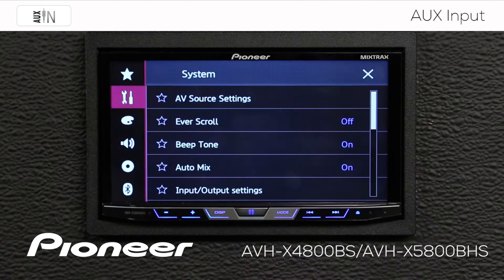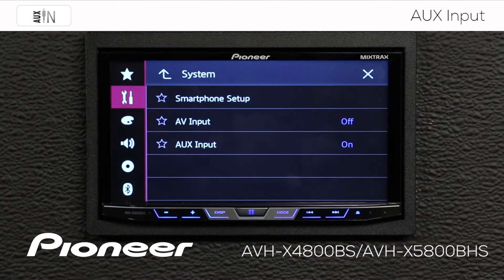We're going to go from any source here. We're going to touch the gears and we want to go to the toolbox. Now let's check our input/output settings and check that auxiliary input is turned on.